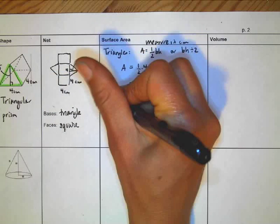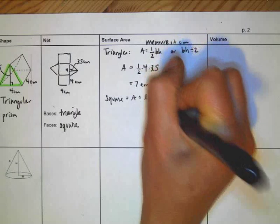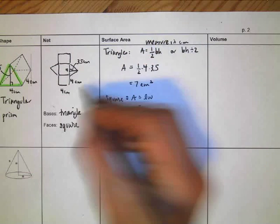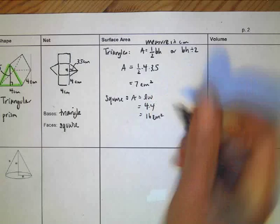The area of the square: area equals length times width, or for a square, side squared. The side is 4, so 4 times 4 gives us 16 centimeters squared.